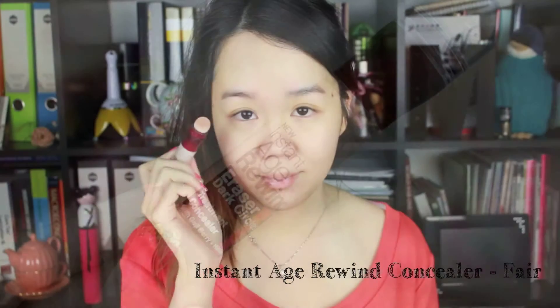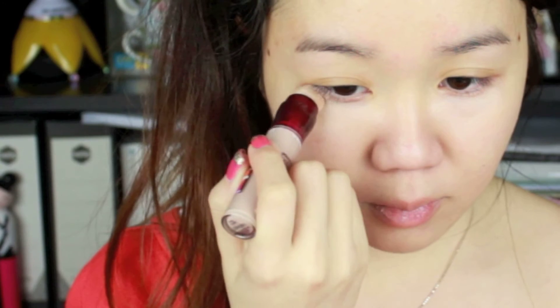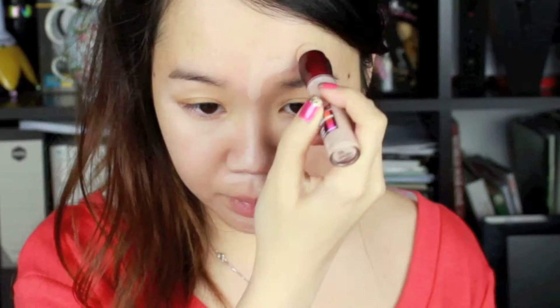Next I'm applying a light BB cream around my cheeks area to cover up some blemishes. Then I'm using the Instant Age Rewind dark circles concealer in Fair under my eyes and around my face, because I find it gives a really nice glow without looking cakey.